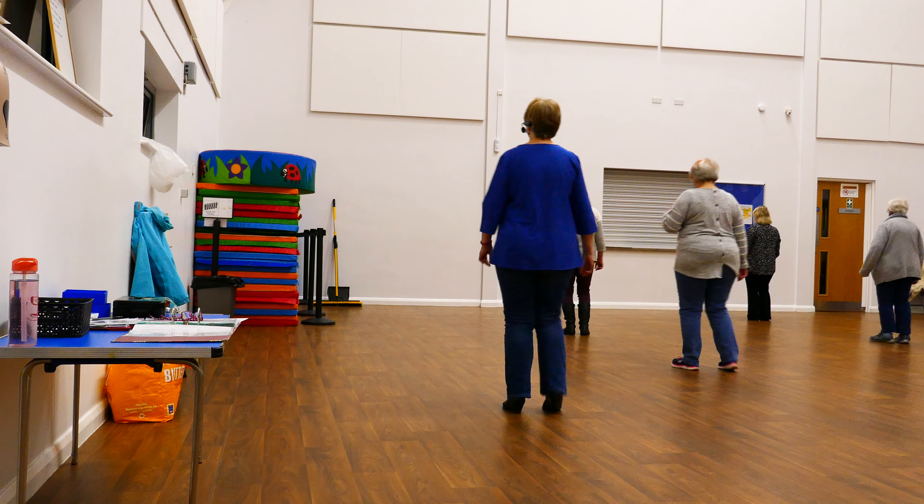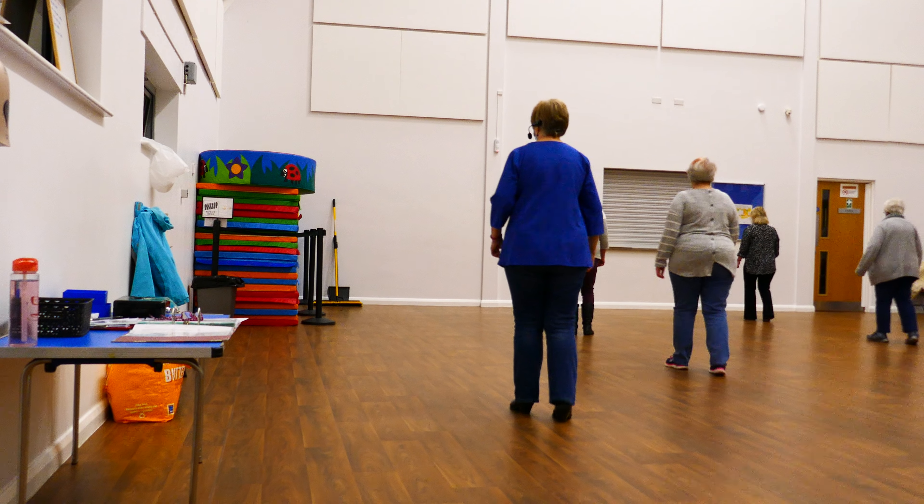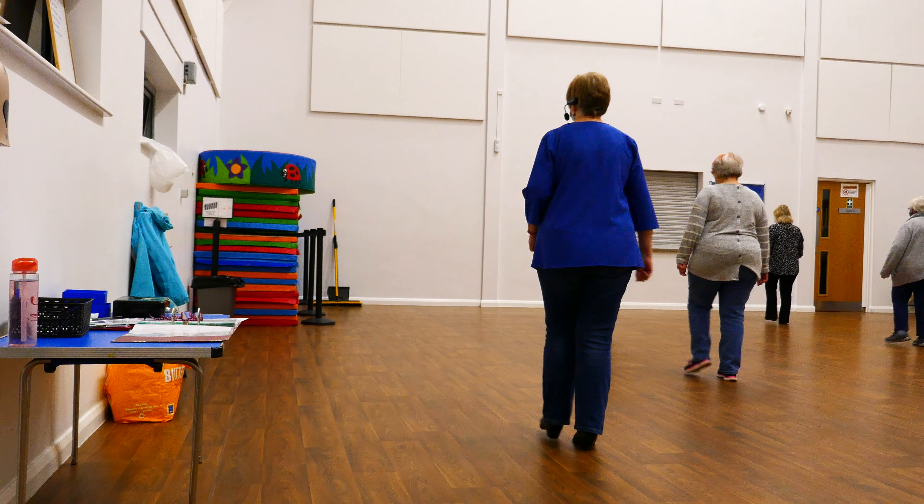Paddle, paddle, right cross, back, side together, right heel, left heel, heel hook, heel together, left heel, hook, heel together.